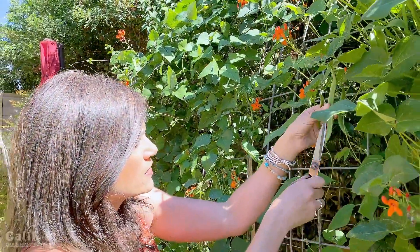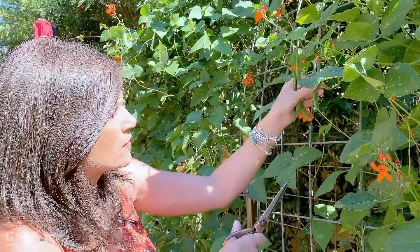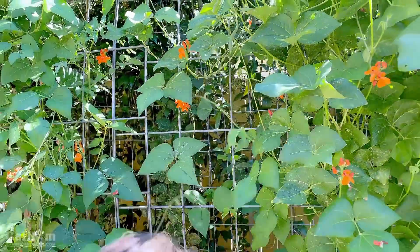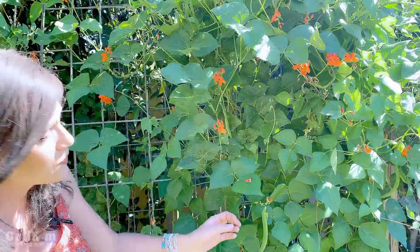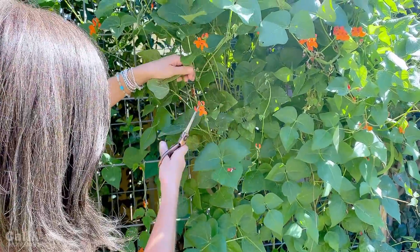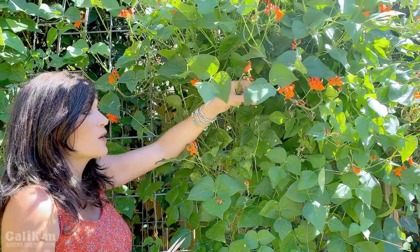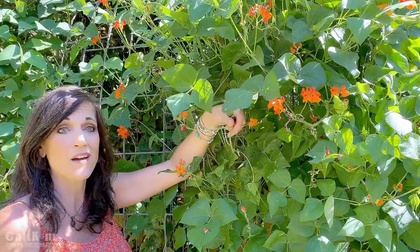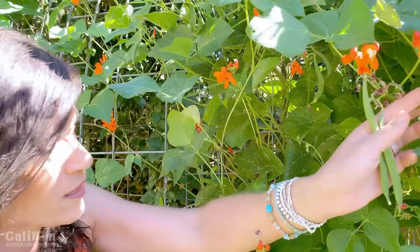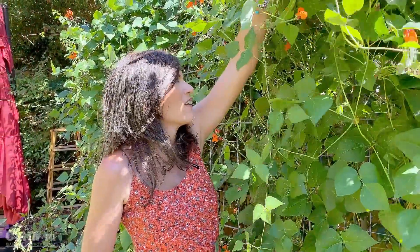Once they get to this size they do get a little bit stringy, and then I like to grow them just for the beans themselves rather than the bean pods. When harvesting beans it's a good idea to check under the vines because they like to hide — pull things back and here's one hiding right here! I like to snip them with a pair of scissors or pruners rather than just yanking them off the vine. Here's a bunch of little tiny ones coming on — literally I'll have to come out and check in one to two days and these will probably be harvest size by then.